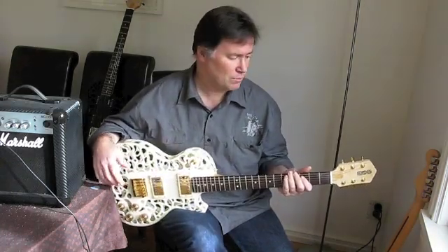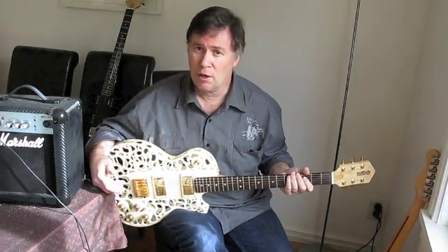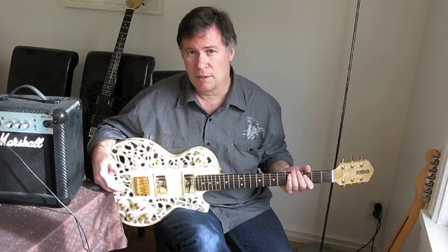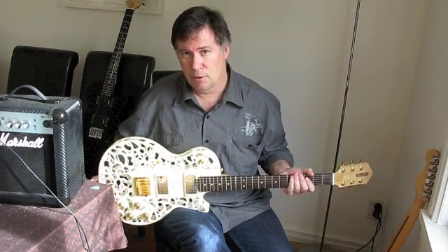Hopefully this gives you a bit of a taste as to what these guitars sound like. For me it's been a lot of fun and a bit of a learning experience — every guitar is getting better and better as I go through the learning curve. Thanks a lot and we'll talk to you soon.